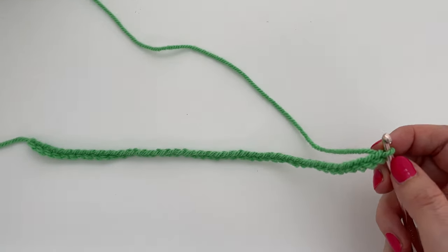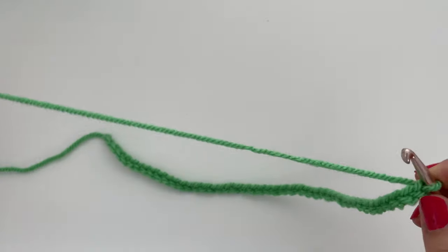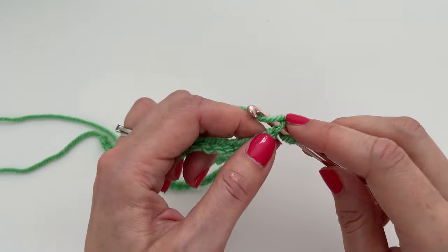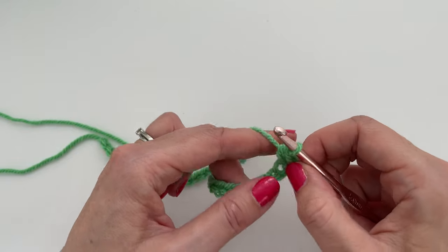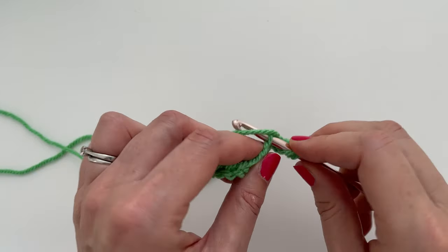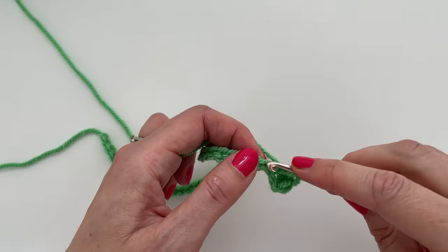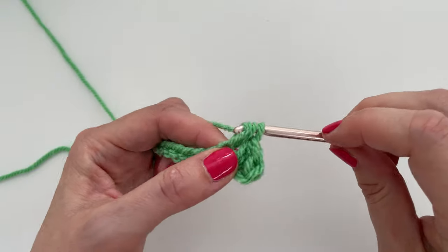Now we are going to do our first row of half treble crochet — half double crochet in US terminology. So we're going to yarn over and insert our hook into the second chain from the hook. Yarn over and pull up a loop, then yarn over and pull through all three loops on the hook. And again: yarn over, insert our hook into the next chain, yarn over, pull up a loop so we have three loops on the hook, yarn over and pull through all three loops.